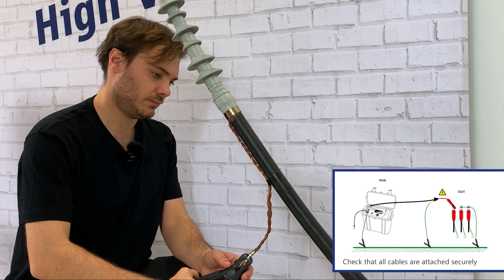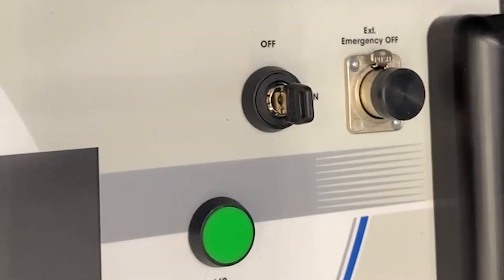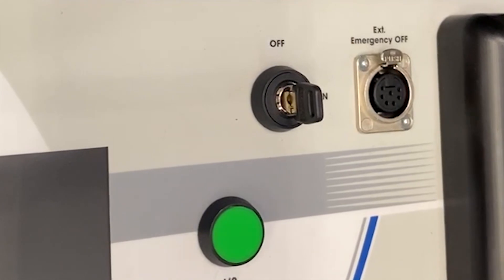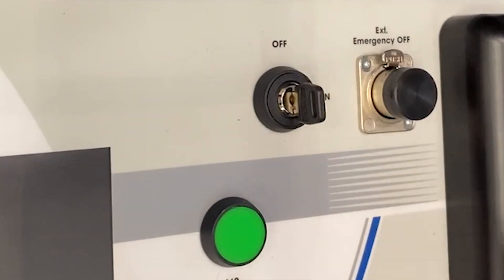In step 4, check that all cables are attached securely. Please follow step 5 only if you're working with an HVA45 or an HVA34-1: configure the interlab plug and verify that the HVA emergency adapter is connected.